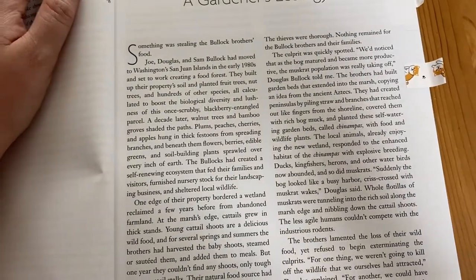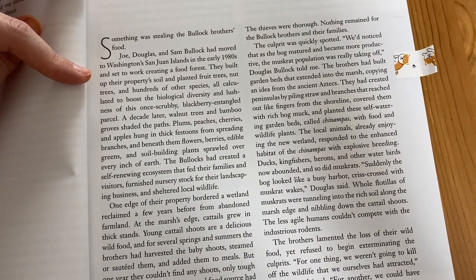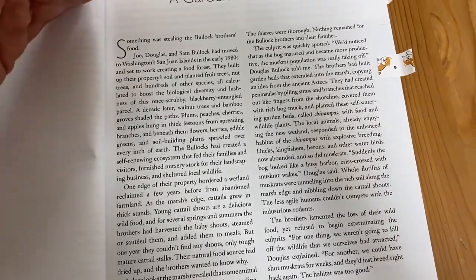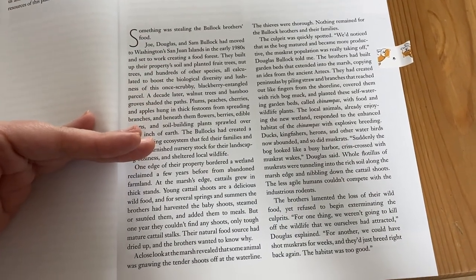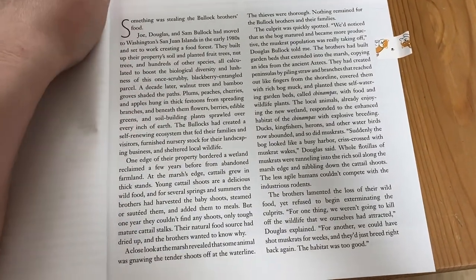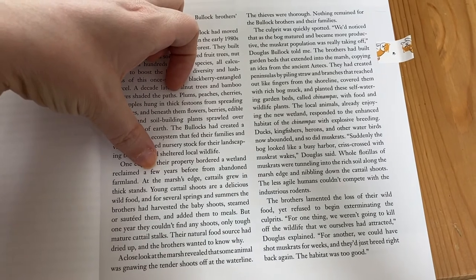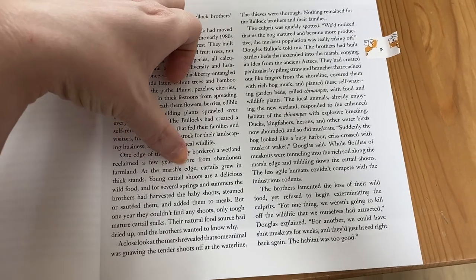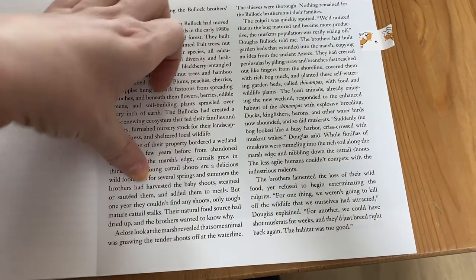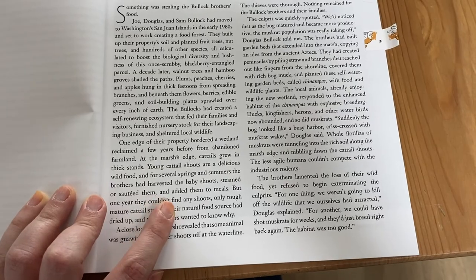It says: something was stealing the Bullock brothers' food. Joe, Douglas, and Sam Bullock had moved to Washington's San Juan Islands in the early 1980s and set to work creating the food forest. The edge of their property bordered a wetland reclaimed a few years before from abandoned farmland. At the marsh's edge, cattails grew in thick stands. Young cattail shoots are a delicious wild food, and for several springs and summers the brothers had harvested the baby shoots, steamed or sautéed them, and added them to meals.